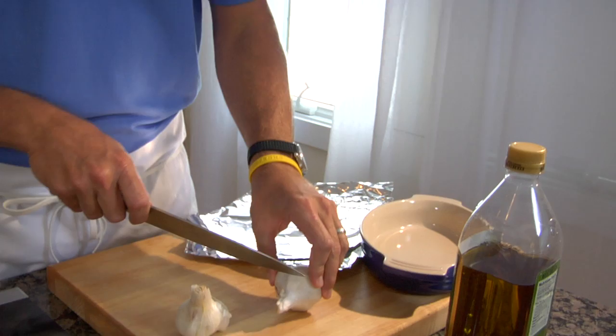Hey y'all, Jamie Dean today. We're doing roasted garlic. It's going to be awesome. It's the easiest way to get big flavor for your dishes.